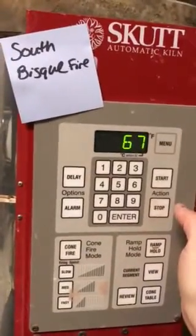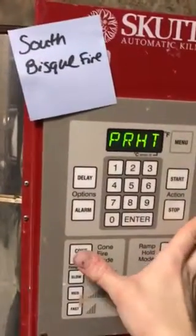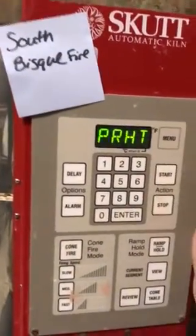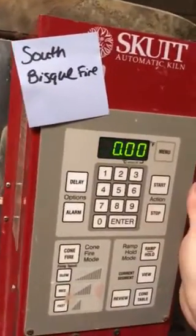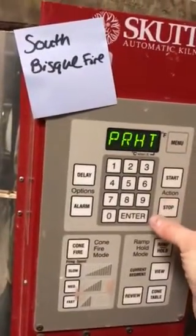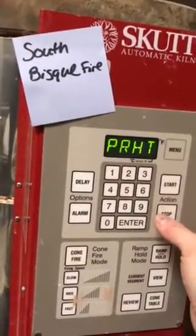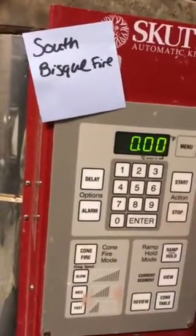We're going to fire our kiln for a bisque firing. We're going to do cone 06 for bisque. It depends on how thick or heavy the pieces are — make sure everything is completely bone dry when entered. If you have some really thick things, you could do an eight-hour preheat.